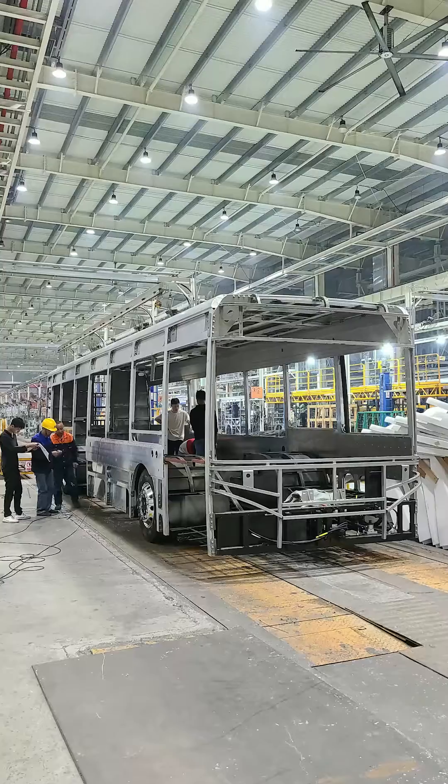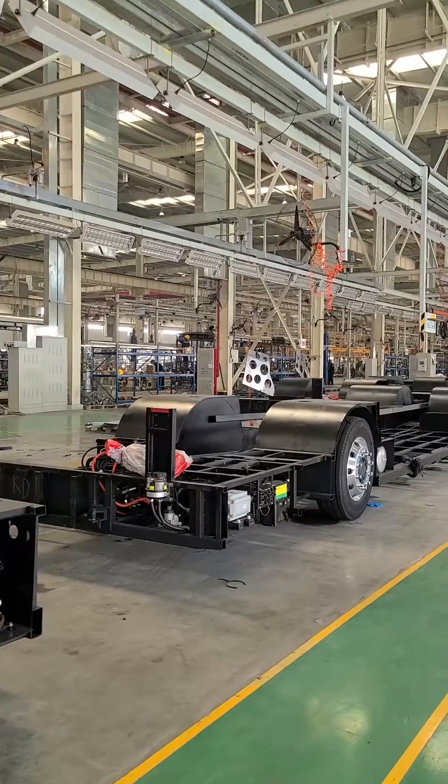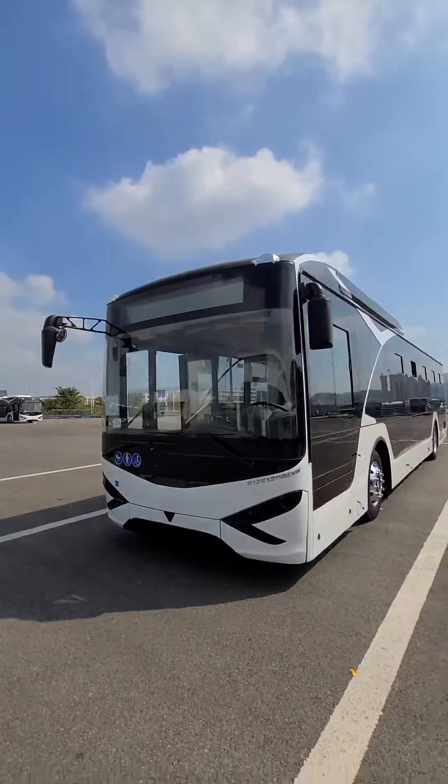How to make an electric bus. Hi, this is Steve. Today I'm going to show you the process in this video. Let's take the aluminum body and steel chassis model as an example. There are seven steps.